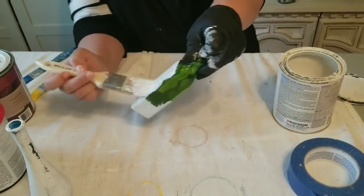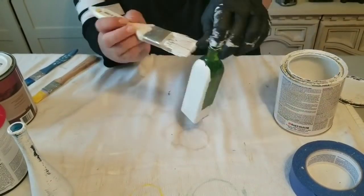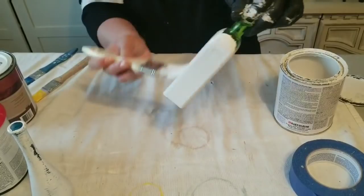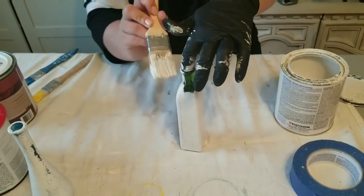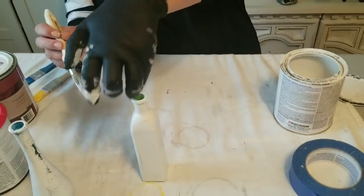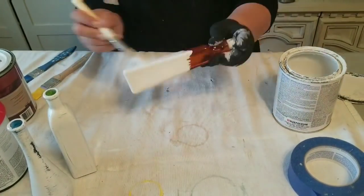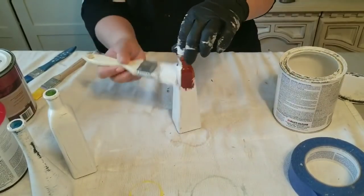I'm painting them with white chalk paint from Rust-Oleum in their Linen White, and I'm going to do two coats on them using my chippy brush. Three of them had the little cork top - I did remove them to paint and I will replace two of them when I'm done, and you'll see that in a minute.